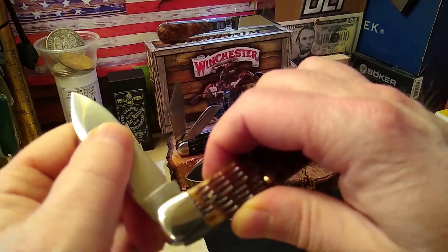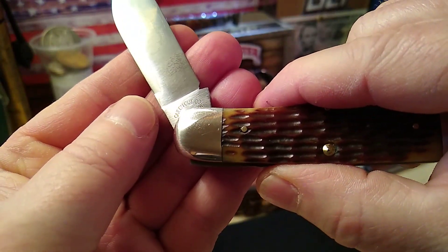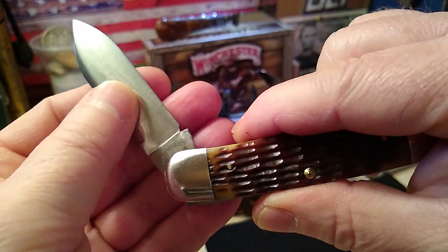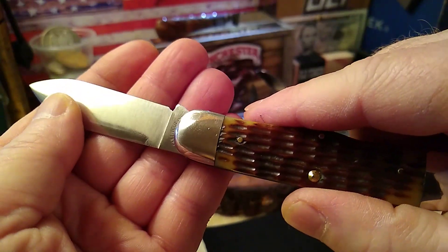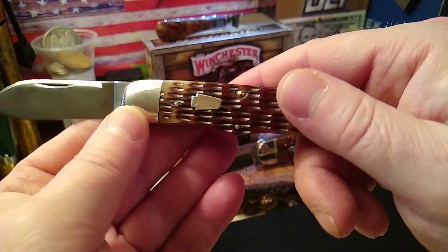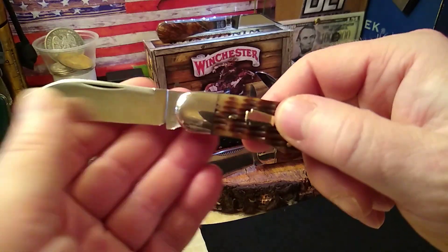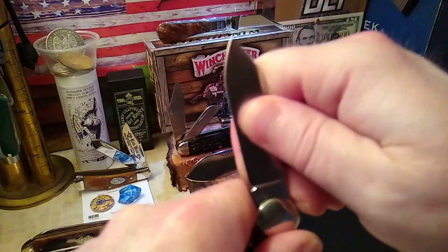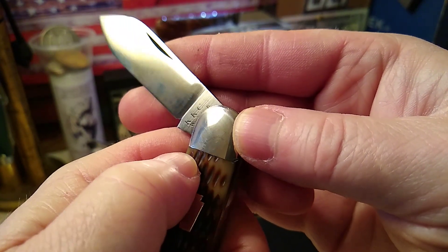The tang stamp says Queen Cut on it. I dated it to 1990 to 2018 — that's a big spread — but this has 90s written all over it. It's got some wear, which makes sense for a Collectors Association piece.